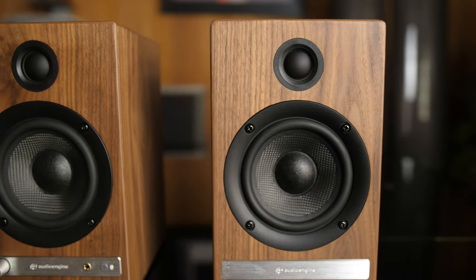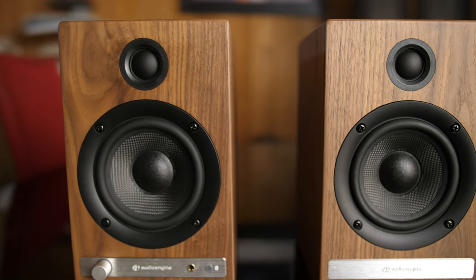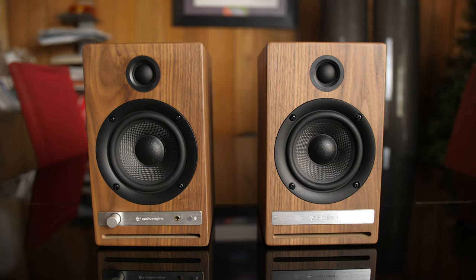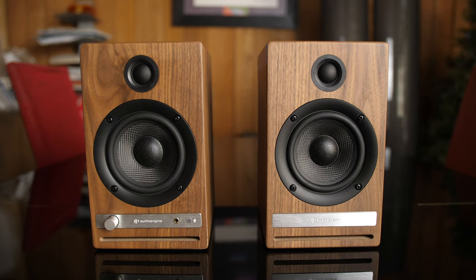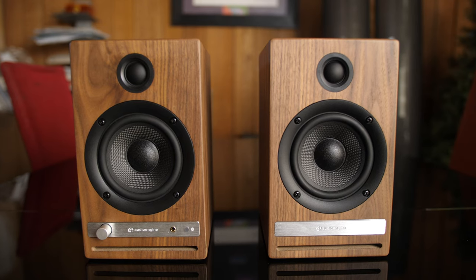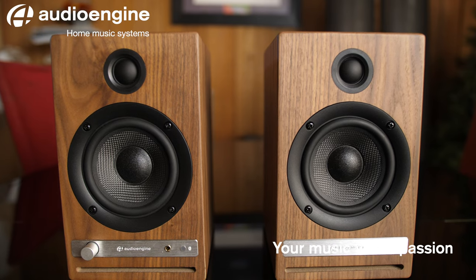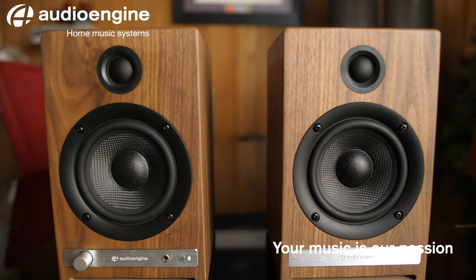As with all Audioengine products, components such as drivers and tweeters are custom-designed by the Audioengine team. Audioengine is an independent audio company based in Austin, Texas, and brings their passion for music to you. The HD4 wireless speaker system provides performance, power, and versatility in only the way Audioengine can deliver.